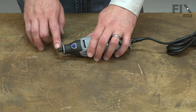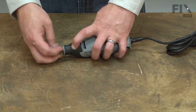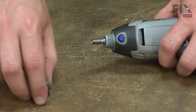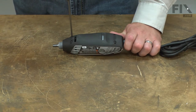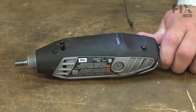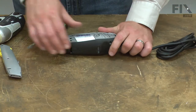I'll begin by removing the collet and collet nut, then the collar on the front of the tool. Now I can open up the housing — it's secured with four screws. With the screws removed, now I need to slice through the labels on either side of the tool.